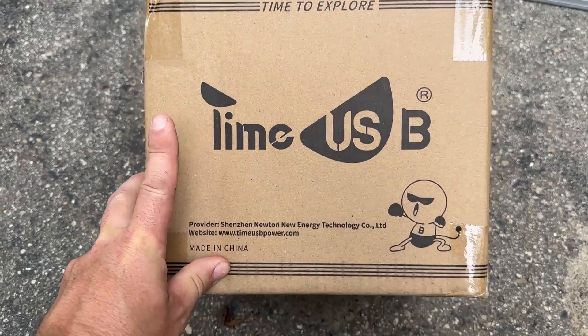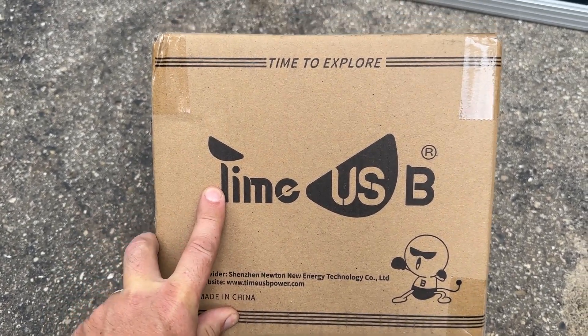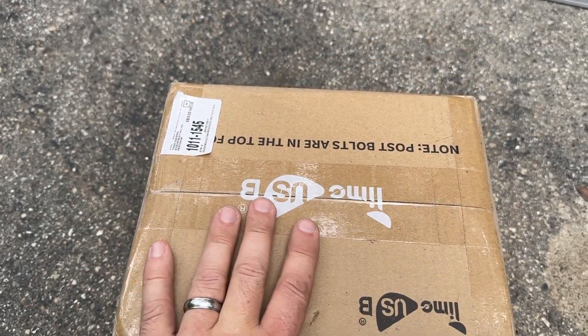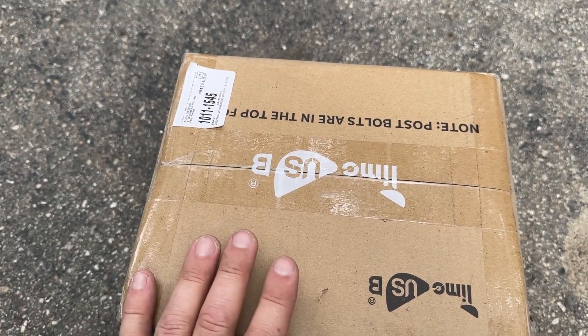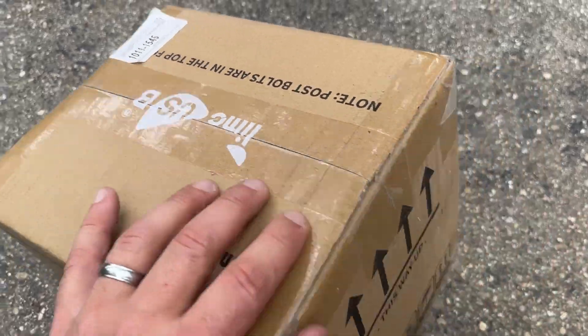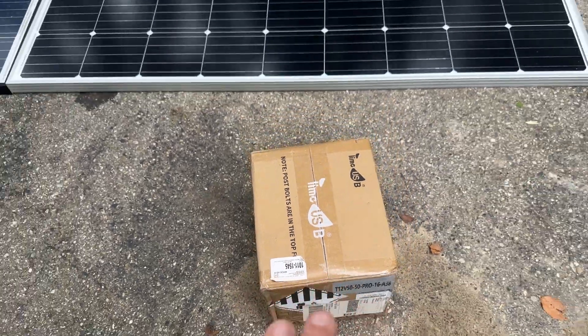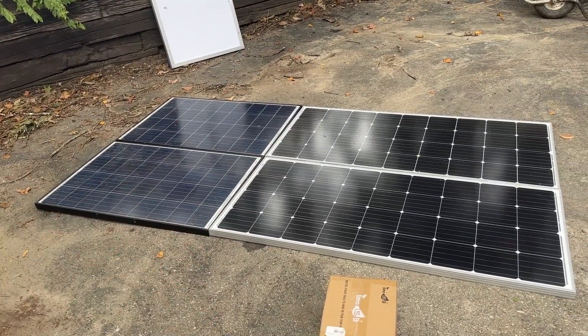This will probably be in the next video. I have these Lime USB batteries — two different batteries that we're going to be putting in here. I do have an inverter and some other DC hookups I can use for some of the power banks I have to power things. I'll have to build some kind of a battery box underneath this thing, and a spot to have an inverter and an outlet on the pole.